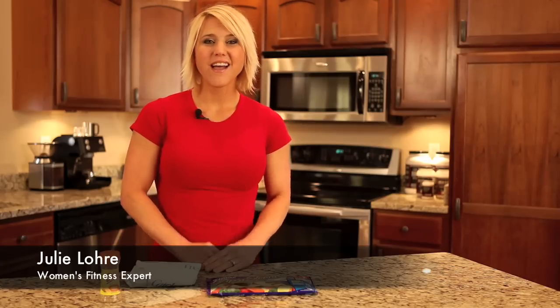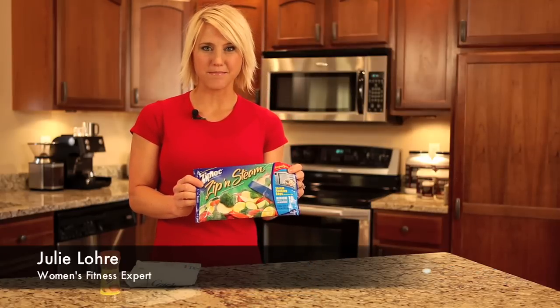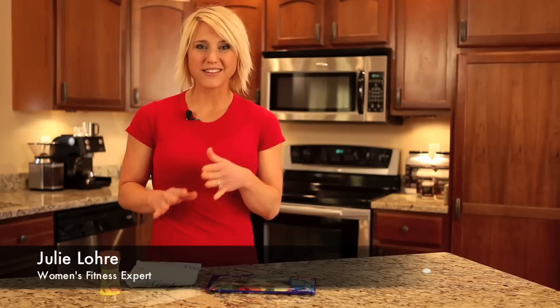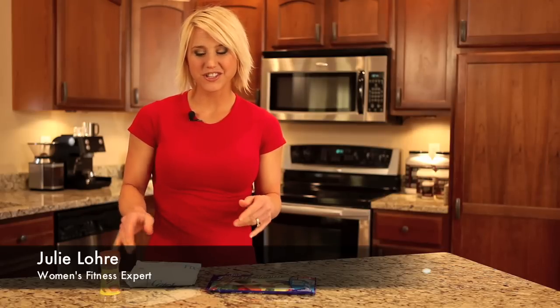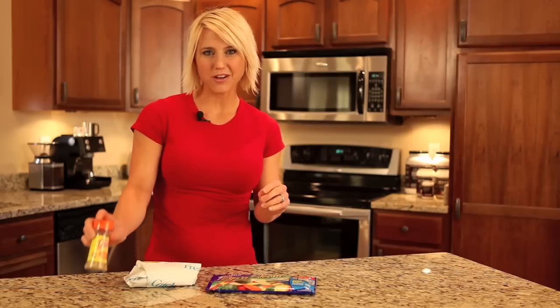Hi, I'm women's fitness expert Julie Lurie here with your Fit Body Tips. One of the challenges of eating healthy is having food ready quickly. A new product that I'm really excited about are the Ziploc Zip and Steam Bags. Not only can you cook vegetables in this, you can cook something that's a little more challenging like whitefish. So I am going to show you today how I make my lemon pepper cod.